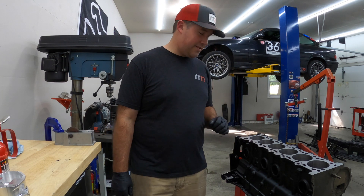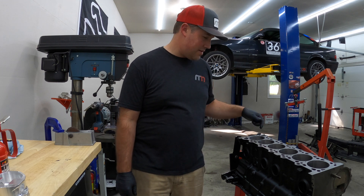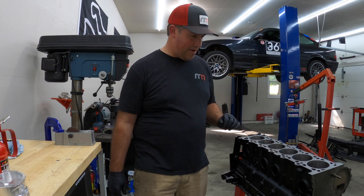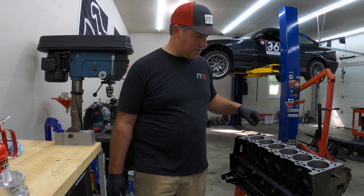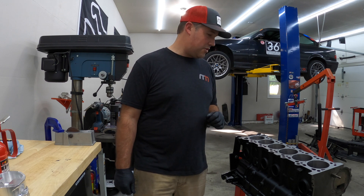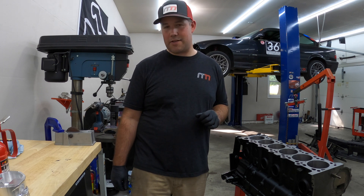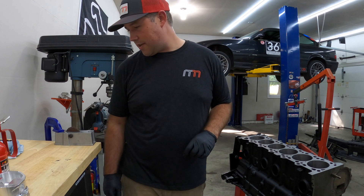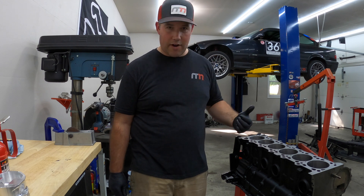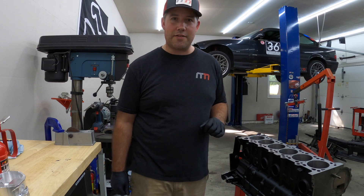Alright, so that sums it up for all the ring filing. It's definitely a tedious job, but make sure to take your time and make sure everything is just right. Mine were all probably within about half a thousandth when I was checking them, so everything is almost spot on. Make sure you take your time if you end up doing this — be patient. Well, that sums it up for the ring filing. Next video is probably going to be putting the crankshaft and main bearings in, along with the main studs. So stay tuned for another video.